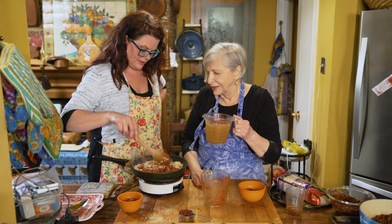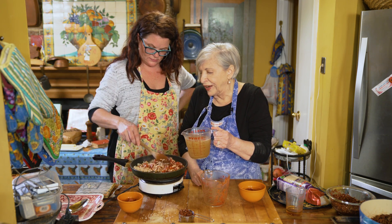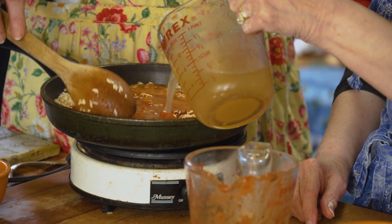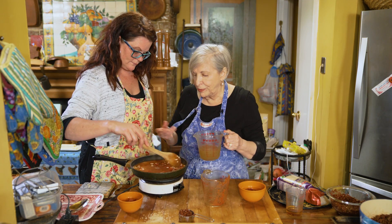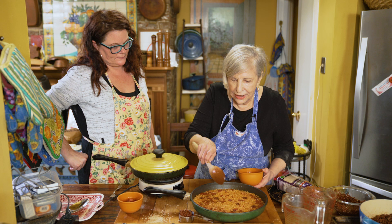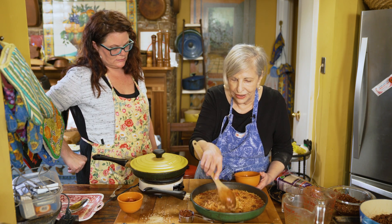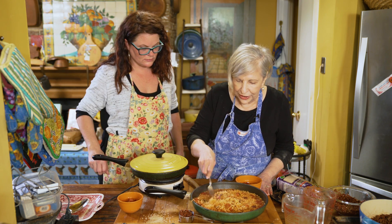You wouldn't normally make this in a big cast-iron dutch oven style pot? Well, you don't need to — if you have one you can. We are going to cover it when we cook it. Maybe we were a little skimpy on this pot. You can see this has got big glorious chunks on it, but you don't want to spoon rice — you always want to fork it.